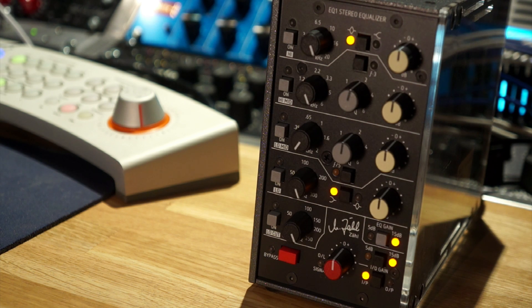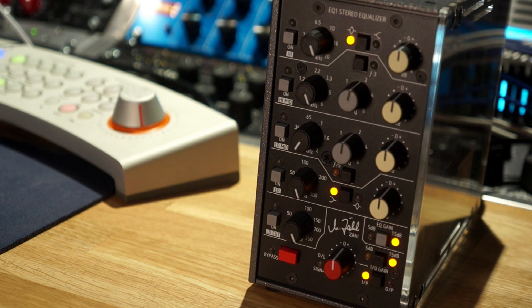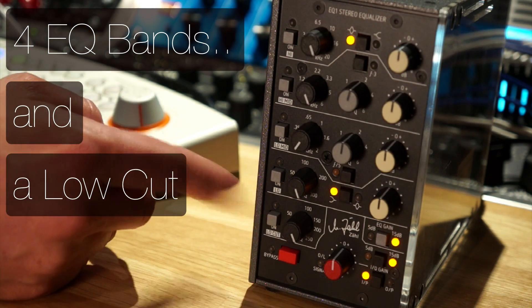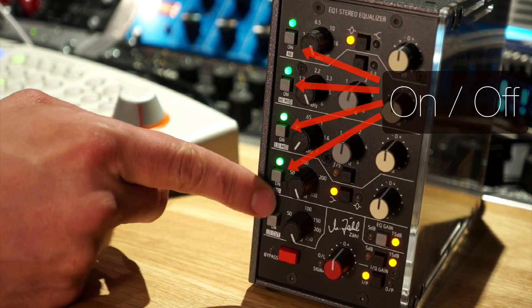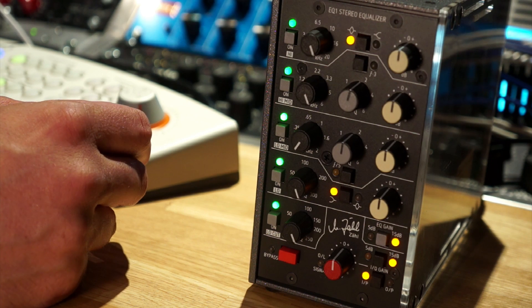This is a brief overview video of the ZAL EQ1 Stereo Equalizer. It's a dual slot 500 series design with four bands and a low cut. Each of the bands has its own individual on/off switch, which is a really nice feature. Let's take a look at each of the bands and what it can do.